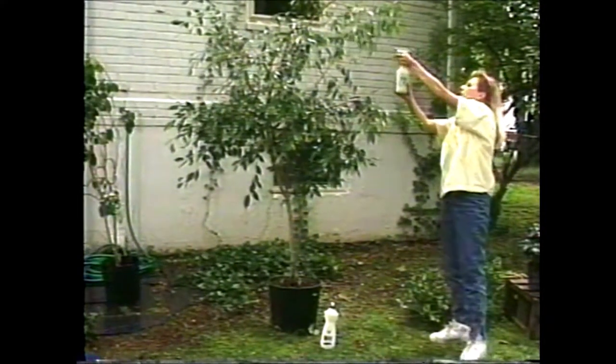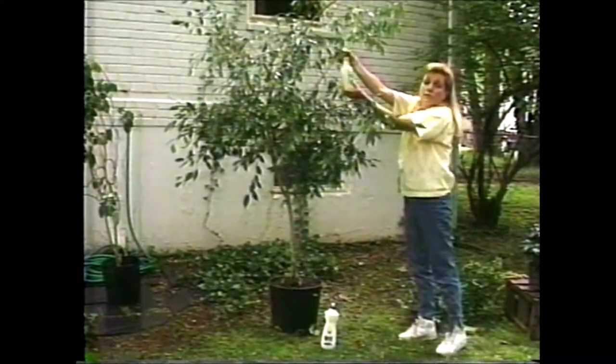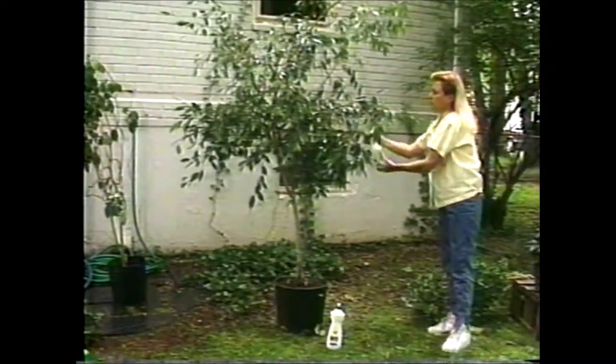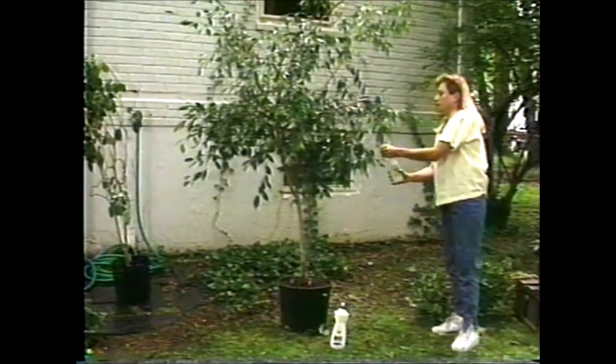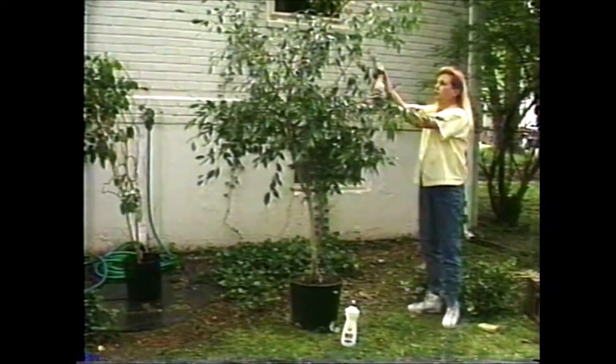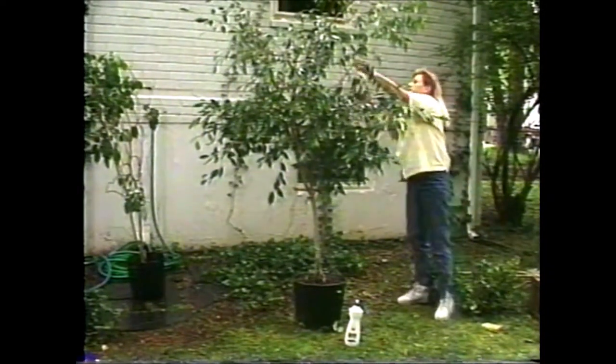Let it dry. Again, if you have a really dirty plant like this, you only have to do this once a year. Getting a ficus tree out of the house may seem like a project, but it's really worth it — they'll clean the air better, they'll grow better, they'll breathe better. Everybody will be happier if you just take a little bit of time to clean up your plants this time of year.